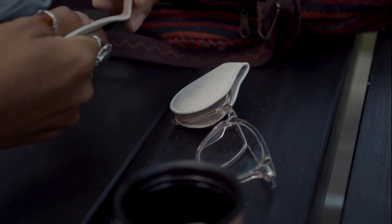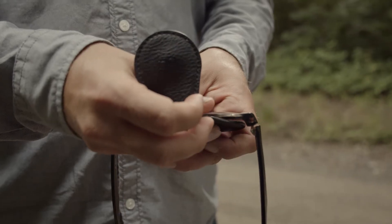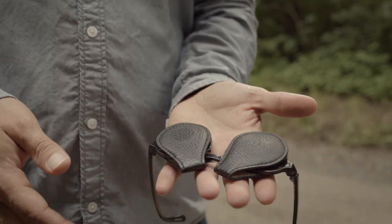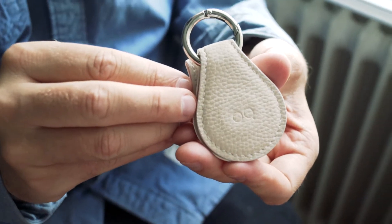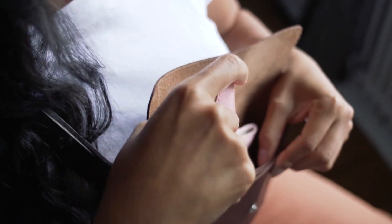Oculoclip protects all shapes and sizes of eyewear. They're super easy to use — add one to one lens, add one to the other and you protect your glasses. You can have it on a key ring, you can clip it on your clothes, or you can have it just like this which fits in your pocket or in your small bag.